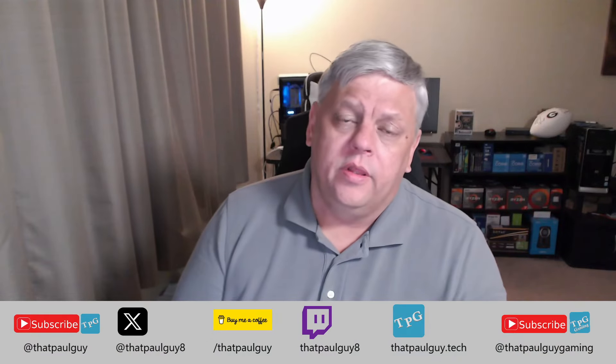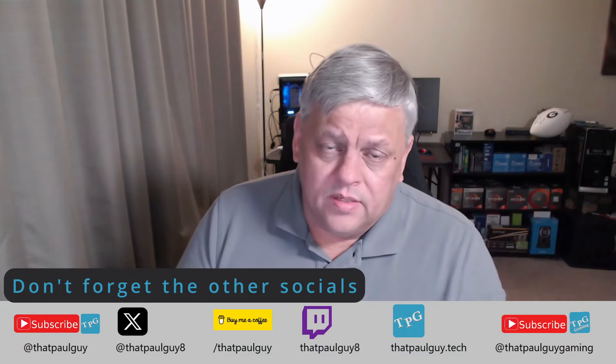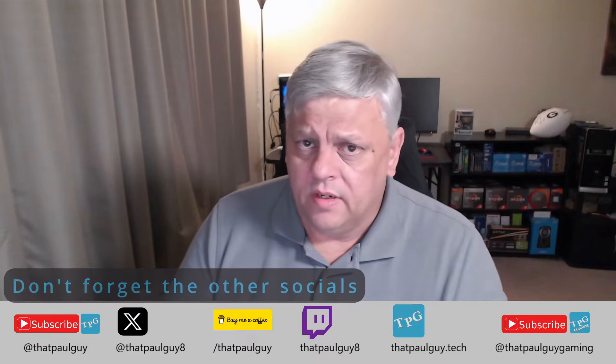I haven't gotten this far without you guys, so I really do appreciate it. But if you don't do anything else — don't hit like, don't subscribe, don't check out the other socials — please just do me one favor: let's be kind to each other. Just do something nice. Smile, wave, hold the door open, say good morning — any small gesture. Being kind costs you nothing, and it could make somebody's entire day. It might even make your day a little bit better.